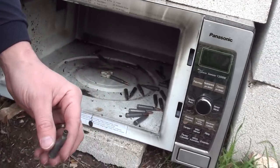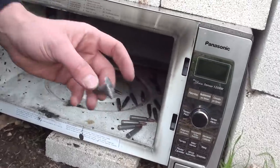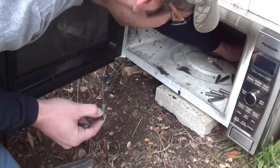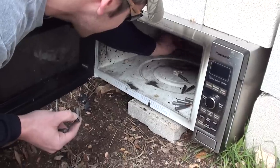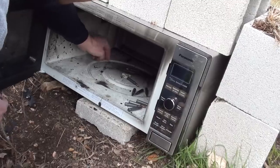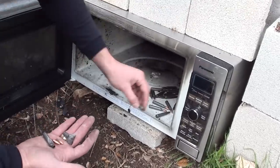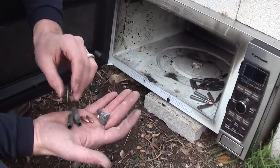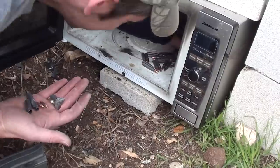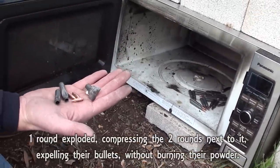There's one — well, that one lost the bullet, but there's still powder in it. There's the bullet that exploded right out the side. I don't know where the rest of it is, but there's the bullet. There's the other bullet that came out. There's another one — that one lost its bullet as well. How did we not hear those? I don't know.